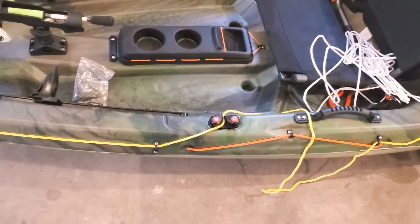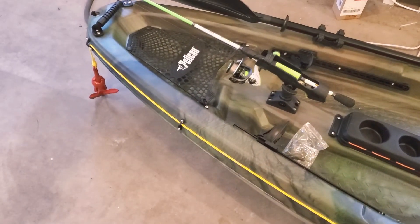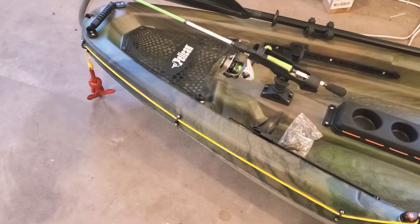That's it guys — I've got it all tied up. I'm going out probably for the first time in a couple days with this kayak, and so that's my kayak anchor system.